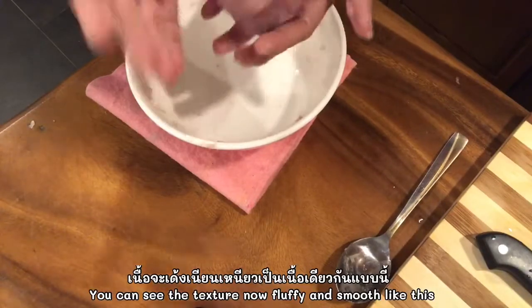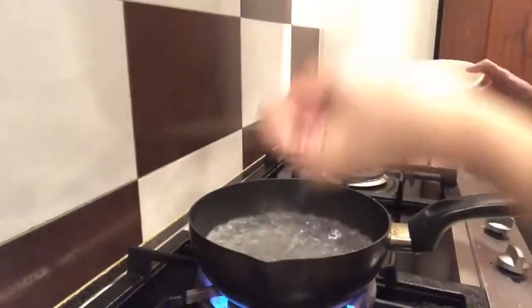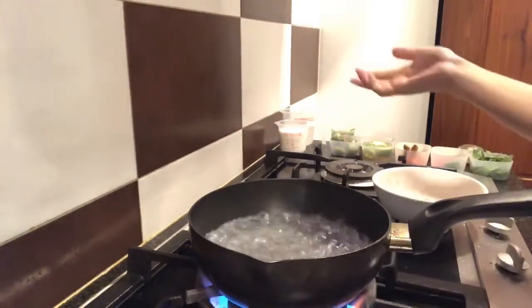You can see — until now we can make it like a ball. So now it's ready. We're gonna make a ball, boiling with hot water. My water is ready. I've got to add some pinch of salt.